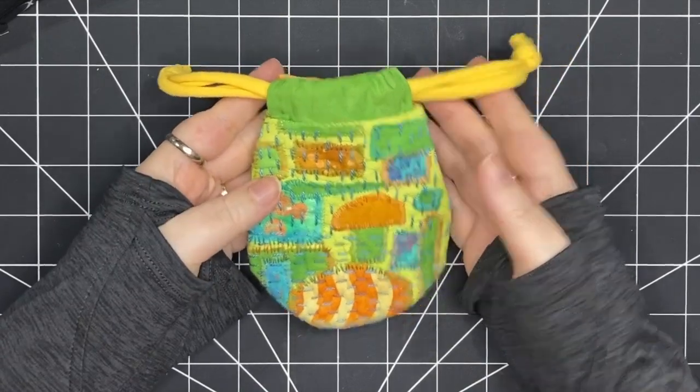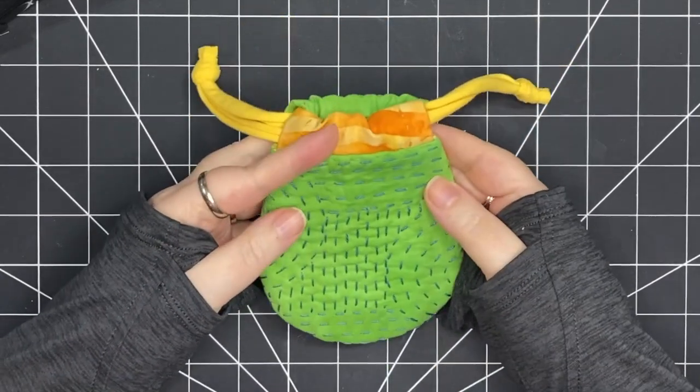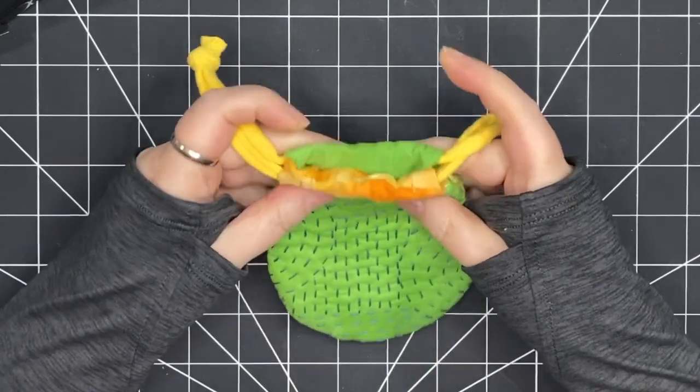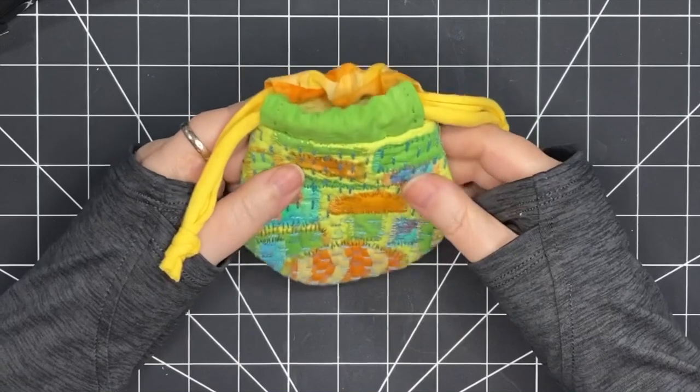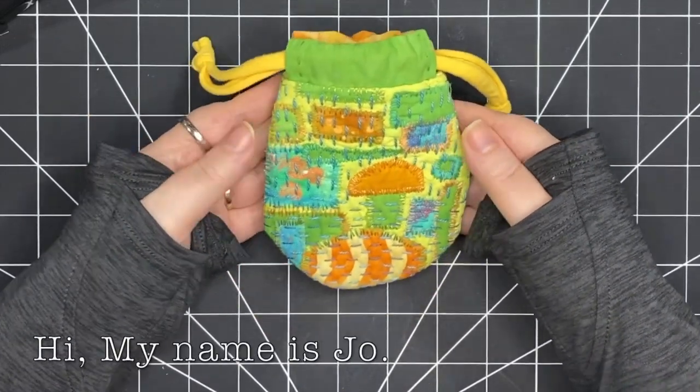It's a little rounded pouch with a drawstring, slow stitching on one side and solid fabric collage and stitching on the other. Join me as I make this pouch today.